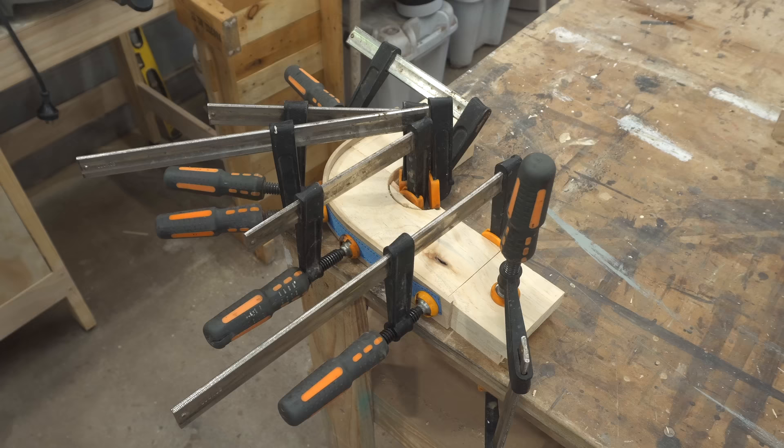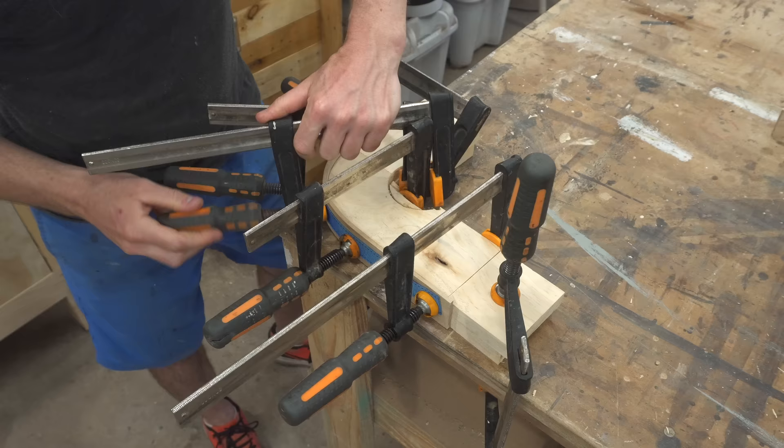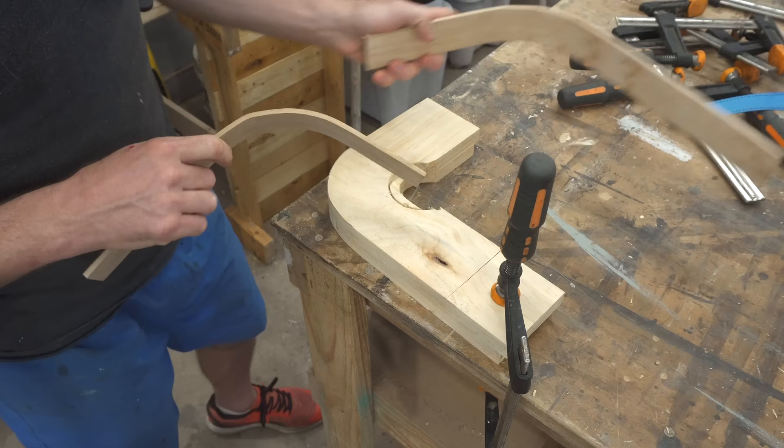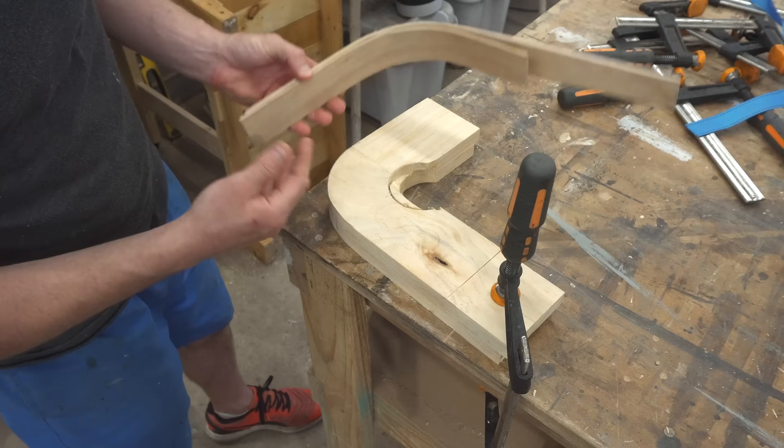It's the next day, so this has been sitting in the form for almost 24 hours — the longest I've kept one in. Interestingly, I'm getting a lot less spring back than the previous one; you can see it's a lot tighter. I've read that you're supposed to keep it in the form for at least 24 hours, and that's obviously why — it just reduces that amount of spring back.